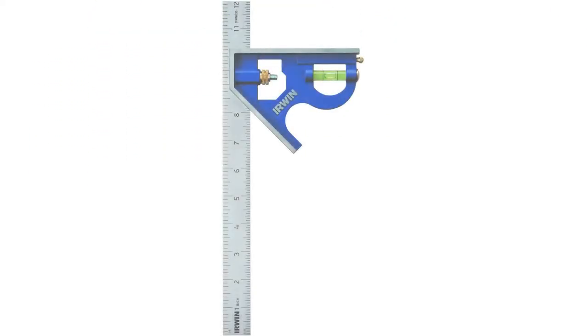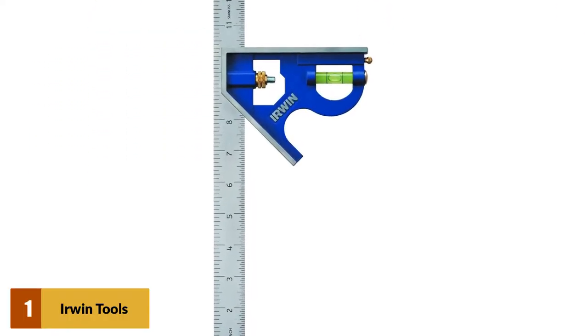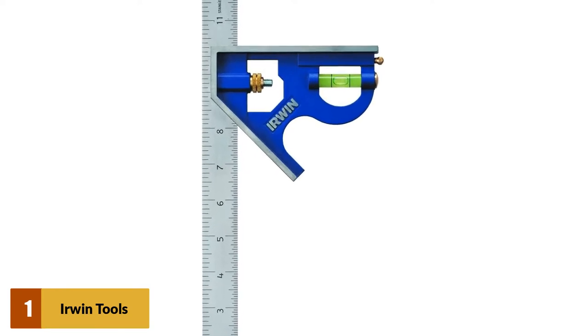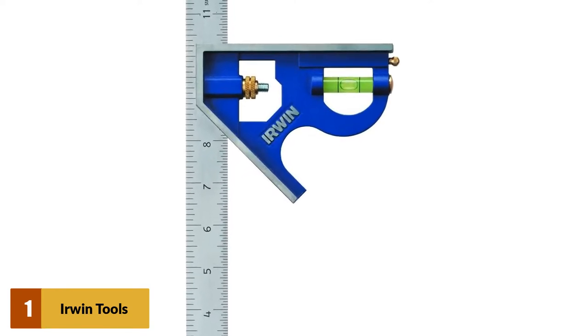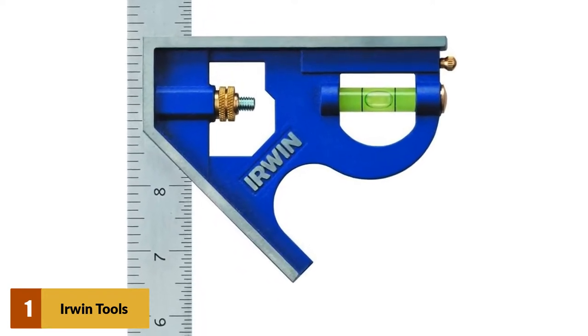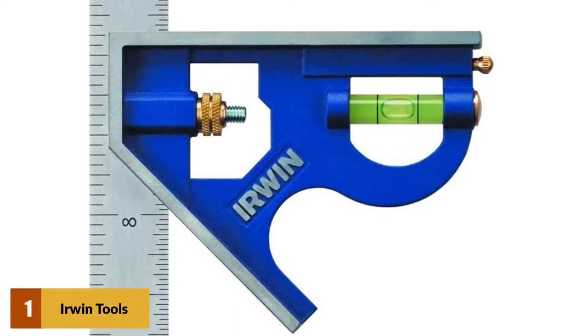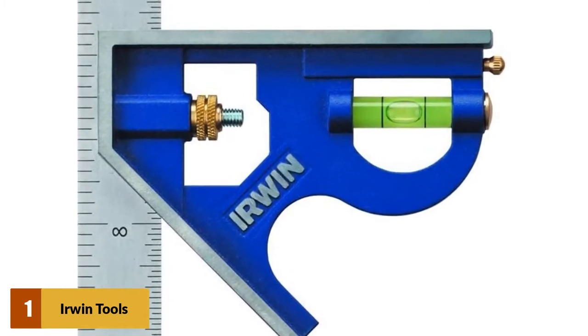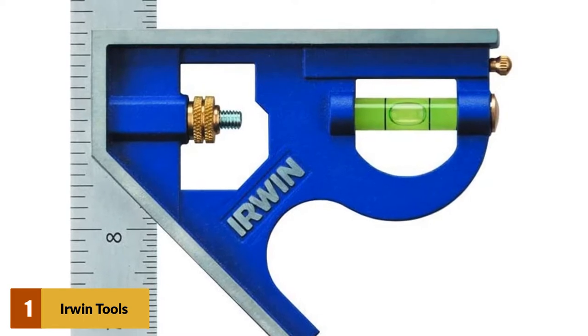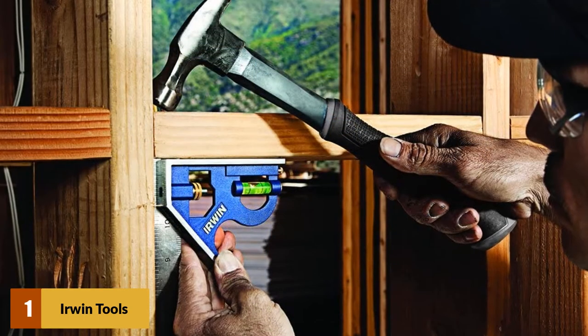At number 1: Irwin Tools 12 Metal Body Combination Square. Irwin Tools have been able to make a combination square of the very highest quality. The metal body helps to give it a high level of durability. The 12-inch size will allow you to complete a wide range of different tasks, and the markings have been very clear and concise. The combination square is comprised of two different metals — the blade is made from stainless steel, with the body being zinc. Both not only give it that durability, but also allow it to be perfectly balanced and, crucially, resistant to any corrosion.